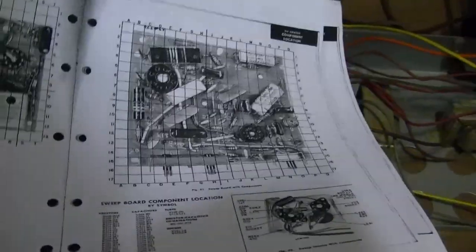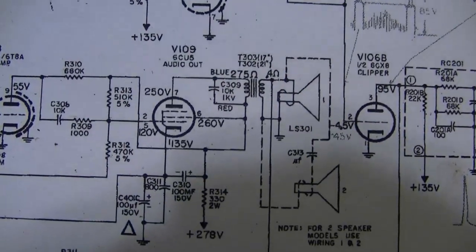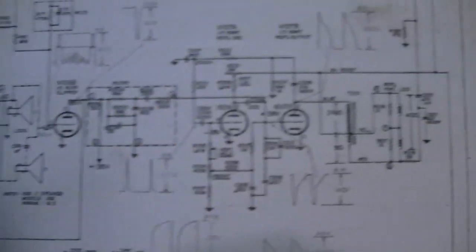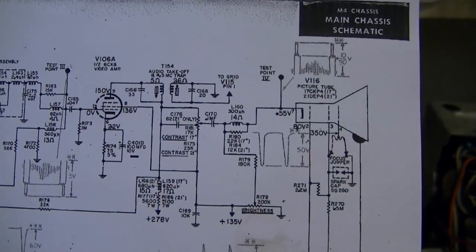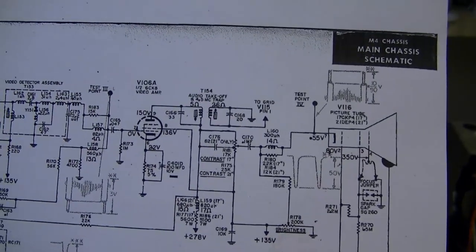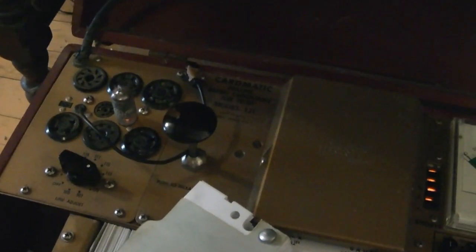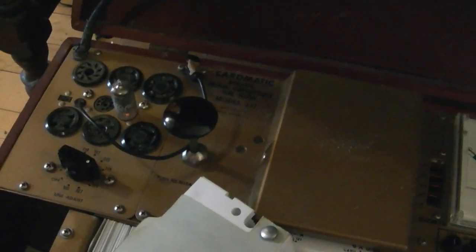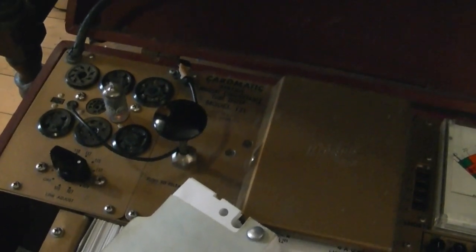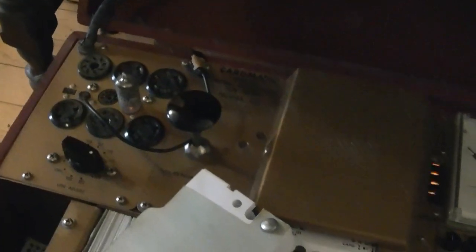This is going to be tough to track down because the set more or less works — those are the toughest problems. A voltage check would be the most straightforward thing to try, assuming the service info has a voltage chart somewhere. Oh — they're on the schematic. I checked the voltage across the big 7-watt power resistor that was getting toasty and it was actually pretty much dead on. Doing the math, that resistor normally kicks out about 3.5 watts, so I think that's fine.